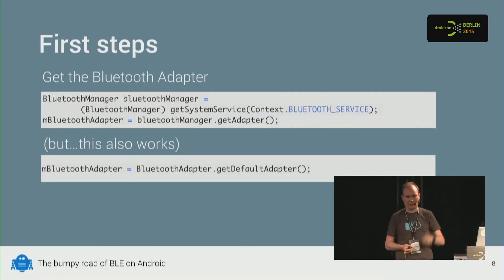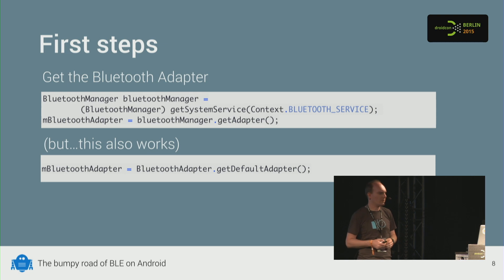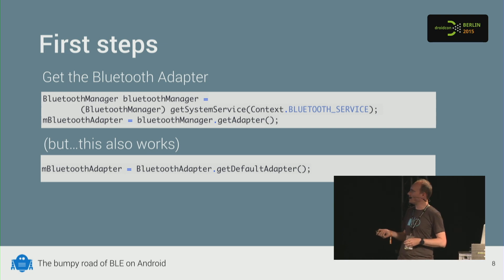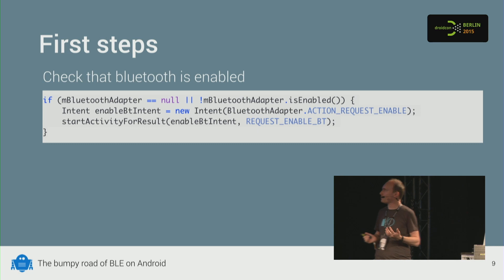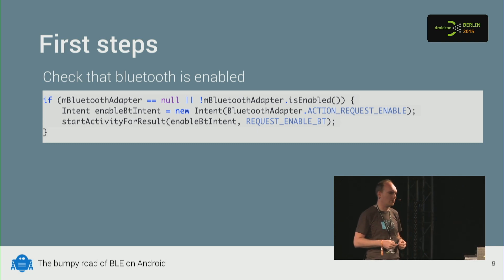The first step is scanning and finding a Bluetooth Low Energy device. These devices broadcast their presence all the time, typically around once a second. This is quite different from classical Bluetooth where you have to put your device in visible mode. Here it's just broadcasting all the time. To start scanning, you first need to get a Bluetooth adapter from the system service introduced in KitKat, though there's also an older API that still works. You should check if Bluetooth is enabled — there's a method on the adapter for that.